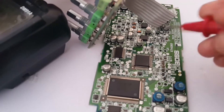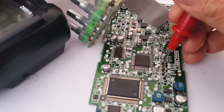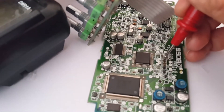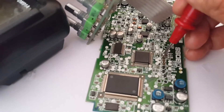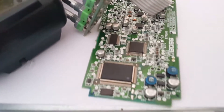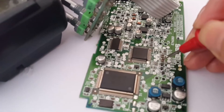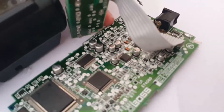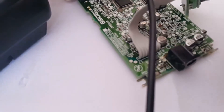So I replaced this one — no short anymore. This is good. Now this one is not short anymore after removing the SS14 diode.